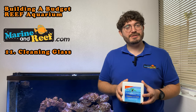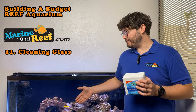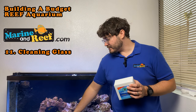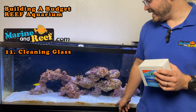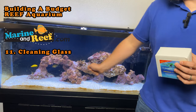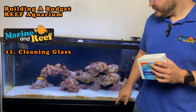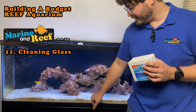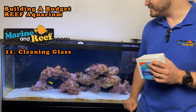However, there are some limitations to the magnet cleaners. The biggest one is that because the inside portion is pushed up against the front glass, if you clean really close to the sand line — which is also often where it looks the worst — you'll get a piece of sand caught between the inside portion and the glass, and then when you move it, that sand can scratch your tank glass. I recommend leaving at least half an inch to an inch that you don't clean with the cleaning magnet to avoid scratches.